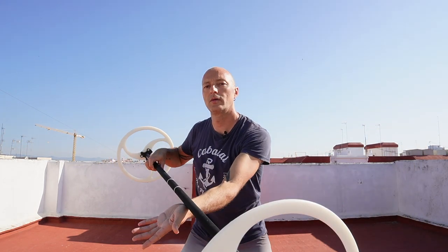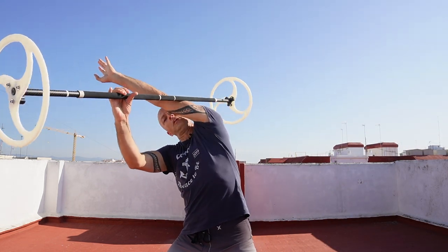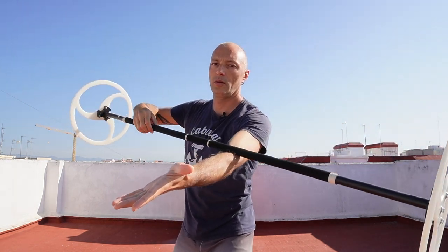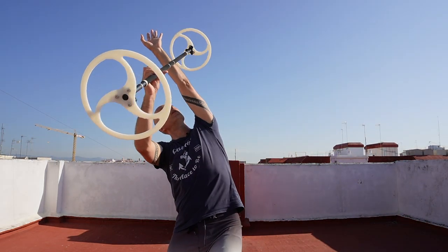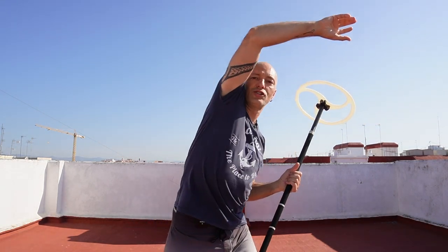Palm up, then under again. Stretch, relax, and enjoy.